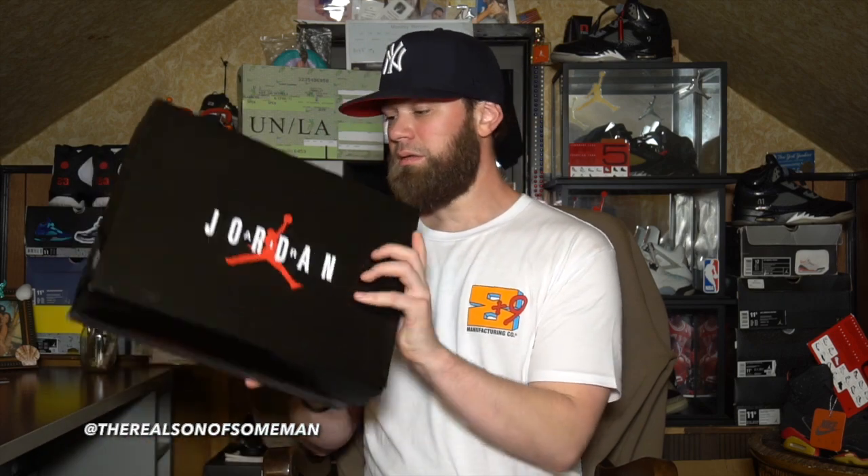I thought totally different about this entire sneaker. I didn't know what the upper was — I'll explain that in a second. But guys, right away in the comment section, let me know down below what you guys think about this sneaker. Also, as for the box, it comes in that standard Jordan 9 box — nothing special. Let's read the label: Air Jordan 9 Retro Chili Red Black, size 10. Not my size.